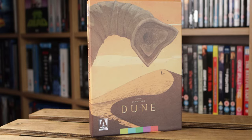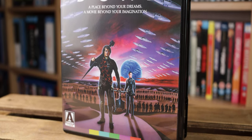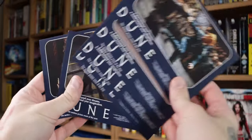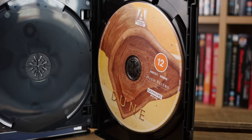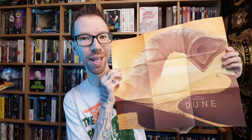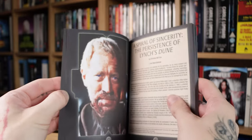So the quick unboxing here — we have the nice Arrow hard case that we are all used to. Once we get it out, there is reversible sleeve art on the Amore case, so we've switched it to the old theatrical style poster, which is really nice artwork. Five postcards — the back of them is just the original artwork, and then we get a couple of scenes from the movie on those art cards. The actual 4K and Blu-ray disc artwork is representative of that new artwork for this Arrow release. We're getting a double-sided poster — the new artwork and the original theatrical style poster — and as always, a nice Arrow booklet full of writings on the movie.